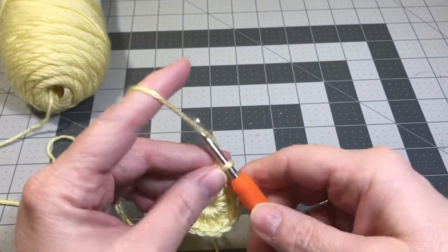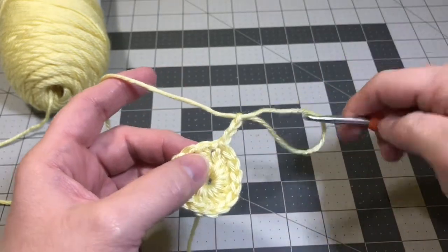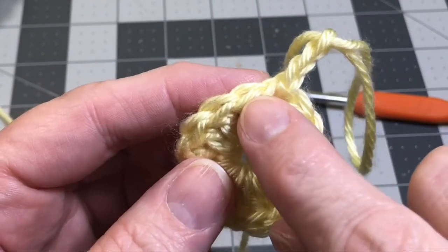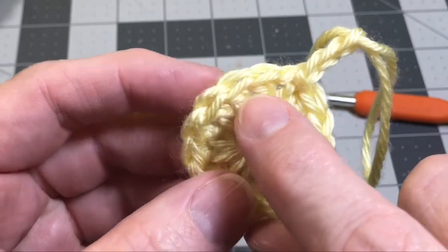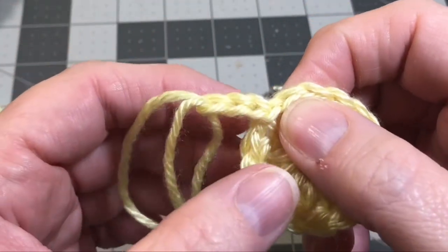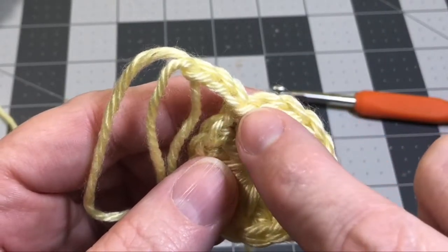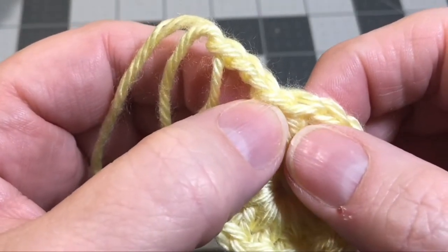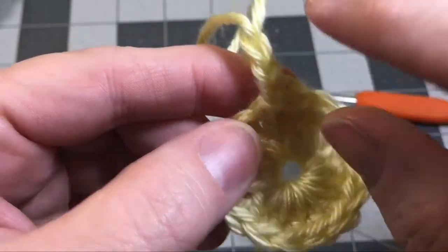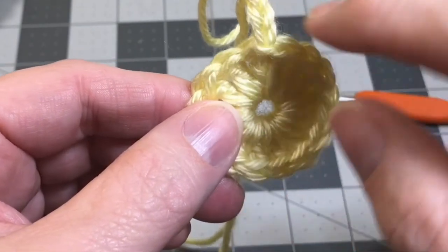To start round two, you're going to chain three. This chain three is going to count as a double crochet. In our next stitch, we're going to do two double crochets, and we're going to do two double crochets in the top of every stitch all the way around your circle. When you get back around, you'll do two double crochets into this stitch and stop. That'll leave you with 29 double crochets. To finish off, we'll do our last double crochet right in the beginning post of this chain three where we started. So we're going to have 15 pairs of double crochets all the way around. When we get around to this end, I'll show you how to fasten off.